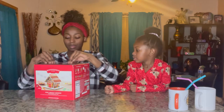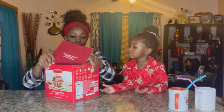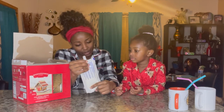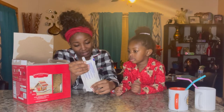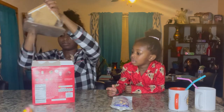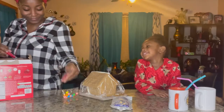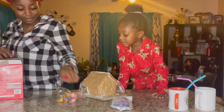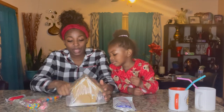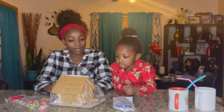All right, time to open this gingerbread house! We have the icing — ready-to-use icing. It says massage the icing pouch for one to two minutes, bringing icing to room temperature and making it more adhesive. Repeat this process periodically during building and decorating if needed. So here's our pre-built gingerbread house. We're going to open it — there's a little piece that broke off, but it's okay, we can try to put it back on with the icing.